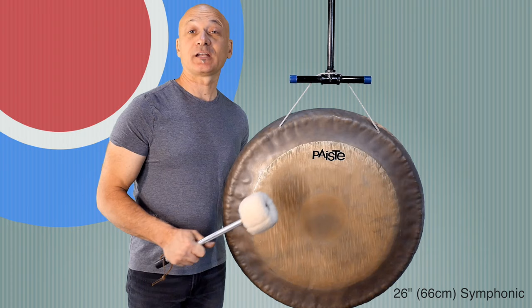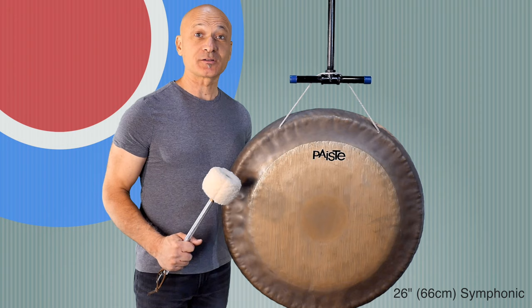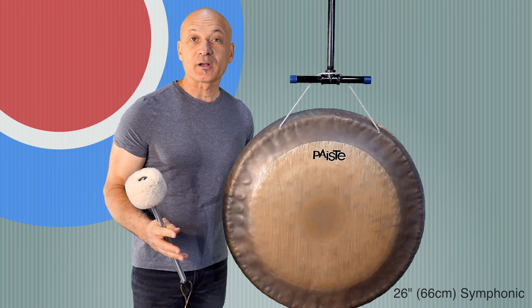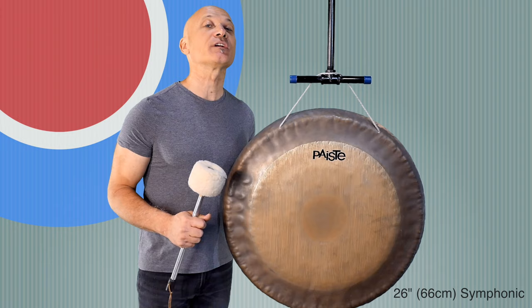Welcome to World Drum Club everyone, I'm Kalani Das, your host and teacher, and we're going to be looking at gongs in this session. There's been a rise in the popularity of gongs in recent years, especially in the sound healing or sound therapy world. You might be familiar with the term gong bath, but we're going to look at the bigger gong picture to help you determine which gong you might want to purchase, rent, or use for a certain job.